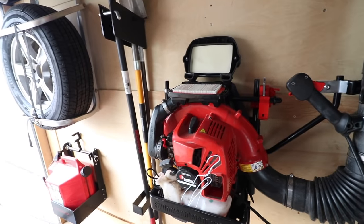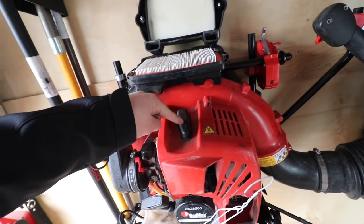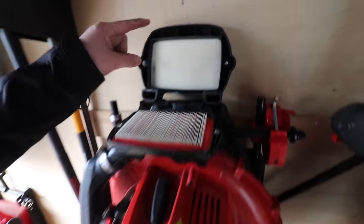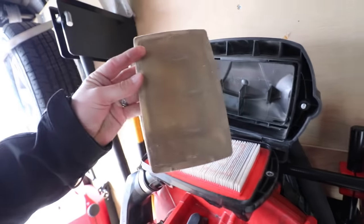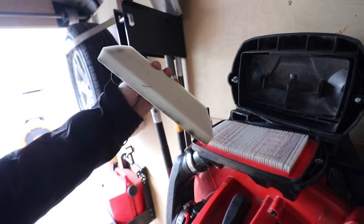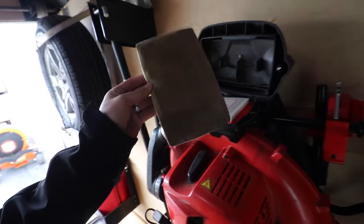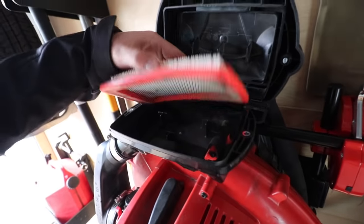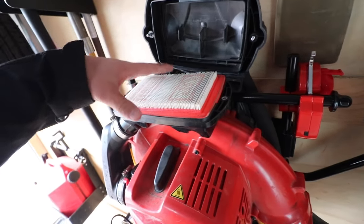First, I want to show you how we do it with our blowers. We have the same three or four categories: our air filter, fuel filter, and spark plug. We have our pre-filter — we always make sure we're changing this, and generally you're going to be changing it out once a year. As you can see, this blower is actually surprisingly dirty. I haven't had it for more than a season — probably six months — and that's actually really bad. We're going to be changing the pre-filter, and then this is the actual main air filter.